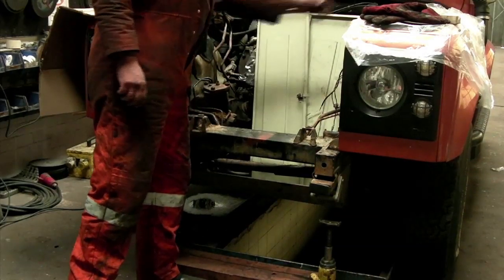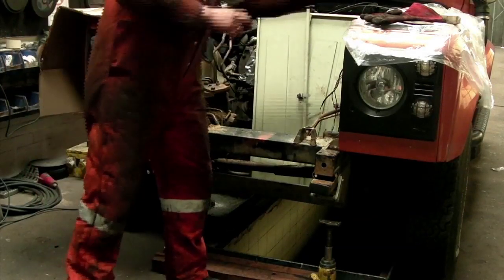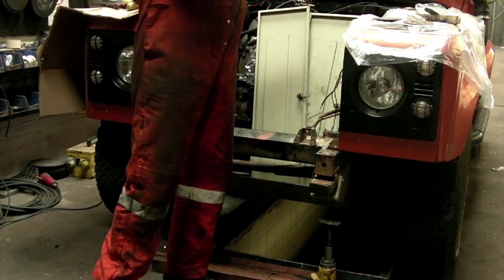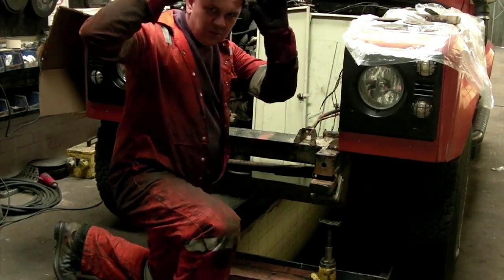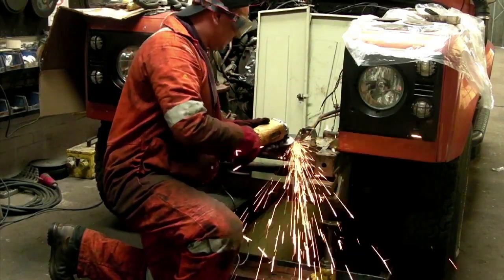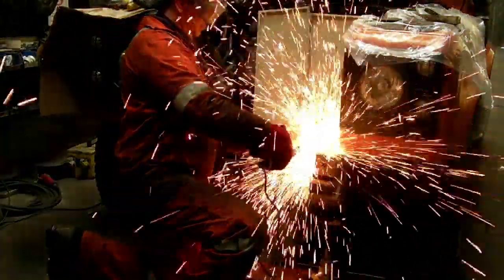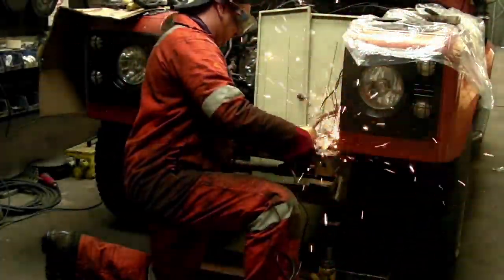No need to remind you — gents and possibly ladies — that with cutting and grinding, don't forget to protect yourself. That's good leather gloves, skin covered, and well-fitting goggles — vital. I'll use a hat as well to stop sparks taking what's left of my hair away. Okay, let's go.